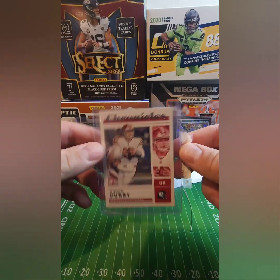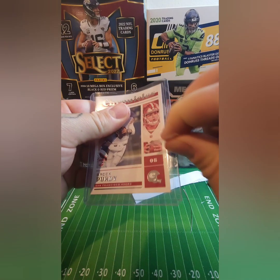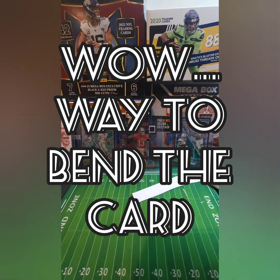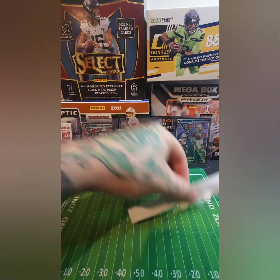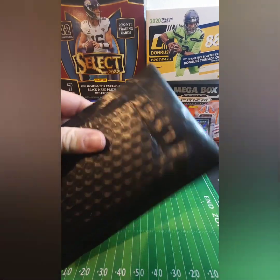Oh yeah, little Brock Purdy rookie — uncle's rookie, yeah buddy! All right, last piece of mail for today, it's a thick one too. I'm trying to remember what this one is.